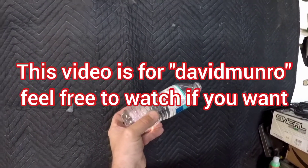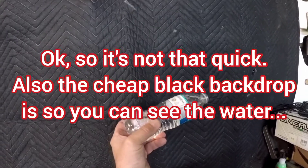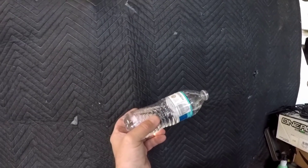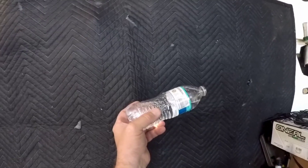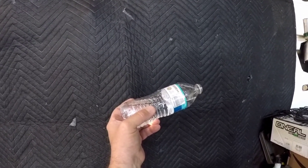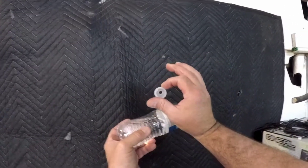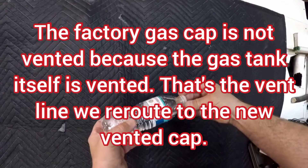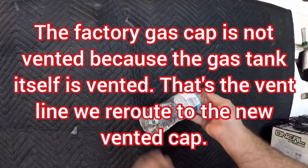Hey, how's it going everyone. This is going to be a really quick video — somebody was asking about gas caps and vents, where to vent them. Here's a quick explanation. This is your gas tank on a motorcycle. We drilled a hole in the gas cap, and that is going to be the vent.